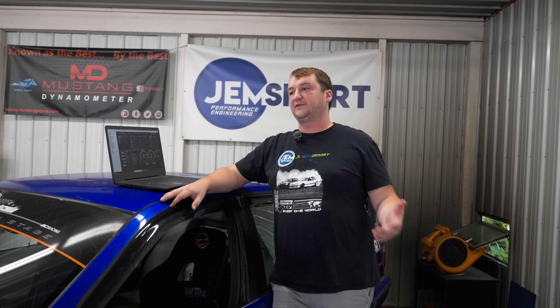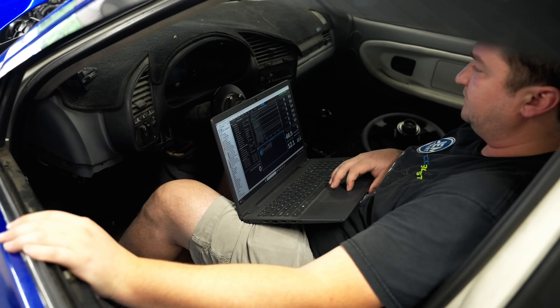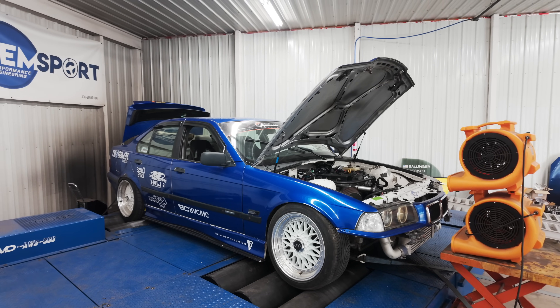OEM ECU logging software can't log everything you need all at once. With the LINK software, you can log every single thing the ECU is seeing. Maybe it's not immediately apparent at the end of a run, but as you're going through the data you're going to catch things you weren't necessarily looking for — whereas with the OEM ECU you have to be actively looking and logging for it. That's probably one of the biggest benefits of moving to a LINK ECU. We were able to get really accurate fuel control and pick up power — at least 30 foot-pounds of torque and an extra 10 to 15 horsepower compared to the OEM ECU.